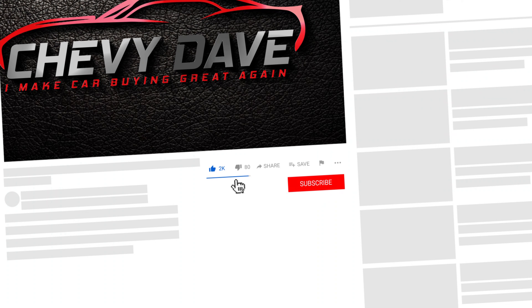Hey, what's up everybody, Chevy Dave here. I wanted to do a quick review on this accessory that I came across. If this is your first time checking out my channel, I'm Chevy Dave — I actually work at a dealership as a salesperson, and I do a lot of marketing, video reviews of vehicles, accessory reviews, and give you good information on industry stuff.